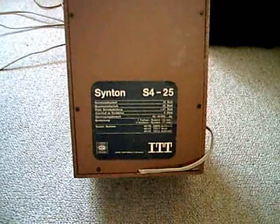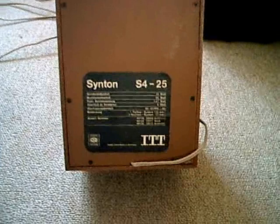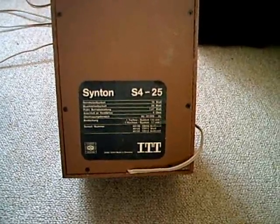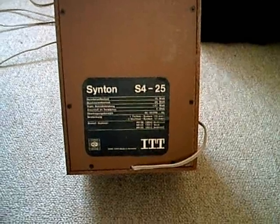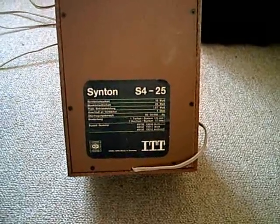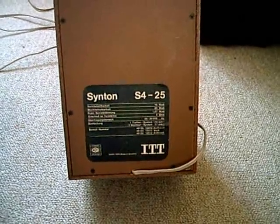These are the ITT Synton S4-25. They're rated at 15 watts, and 25 watts of music power, 4 ohms, and the frequency range is from 66 to 20,000 hertz. It's a two-way system.